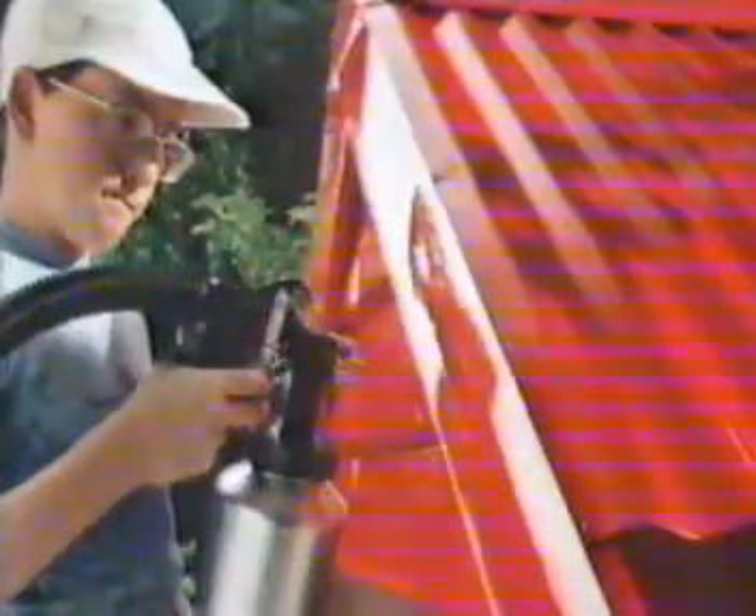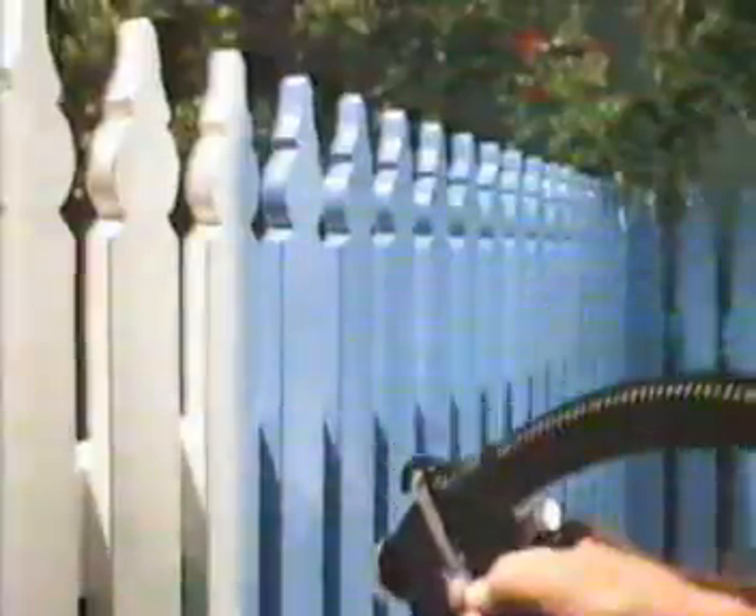A lot of people use their Little Beaver spray gun to spray their house, and their car, or their boat, and even as a garden spray. It's cleaner and up to fiber. There are so many uses for a Little Beaver spray gun. We're sure you'll think of some of your own.